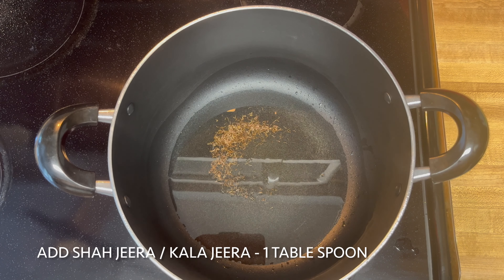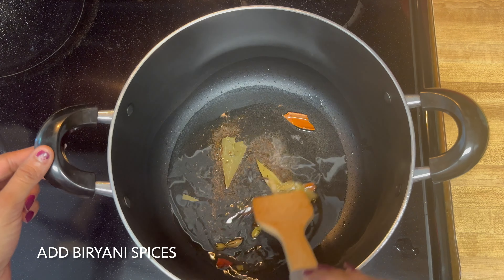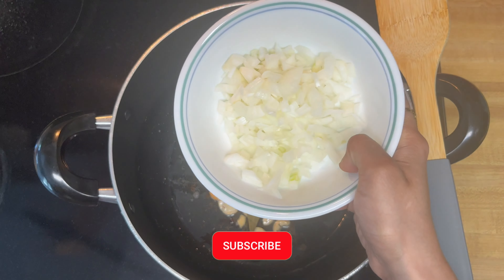Once the oil is hot, add 1 tbsp of biryani spices. Now I'm going to add some cashews.